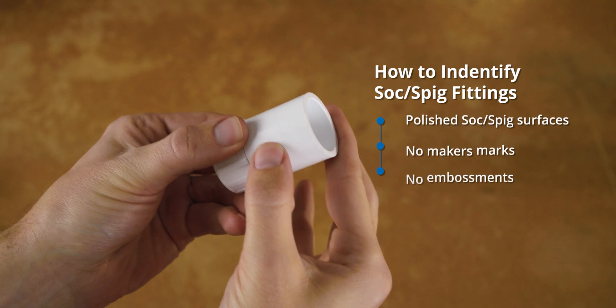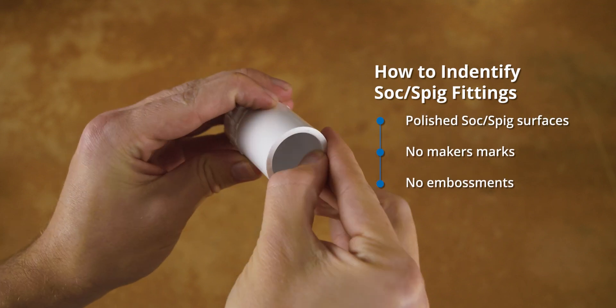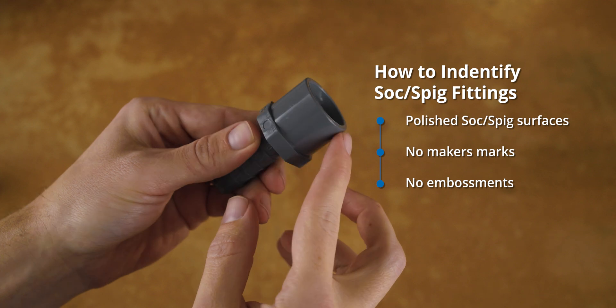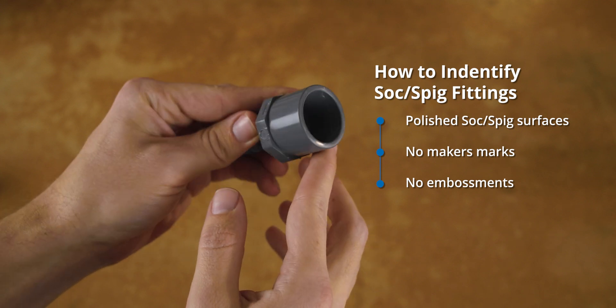If you don't have a label to go by, you can usually identify them by a smooth and polished spigot and socket surface, free of any molding imperfections, maker's marks, or embossment.